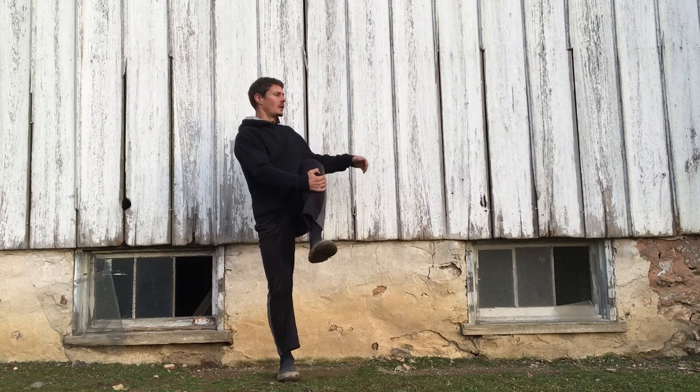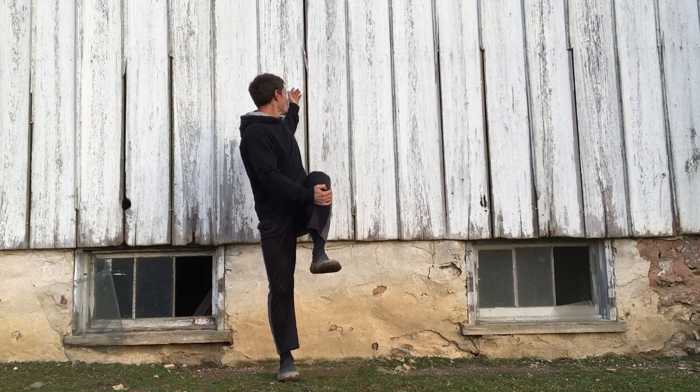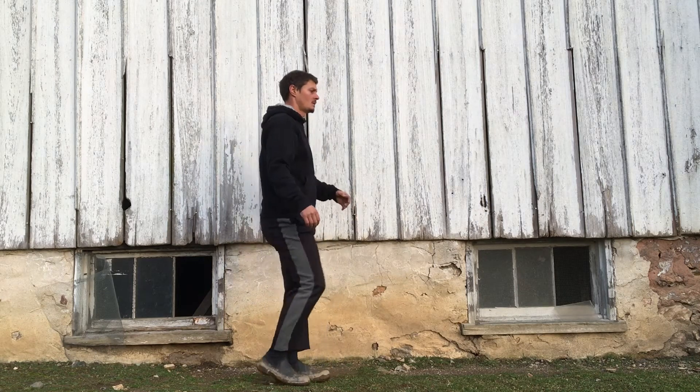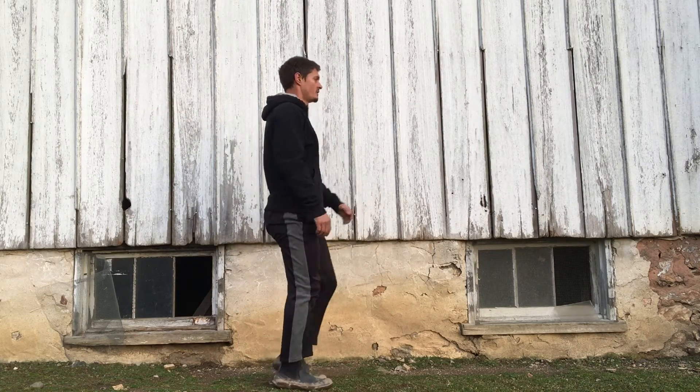I'm going to grab it with the opposite arm, and then I'm going to rotate around, looking behind me and reaching my arm behind me. I can hold that position or I can do repetitions.